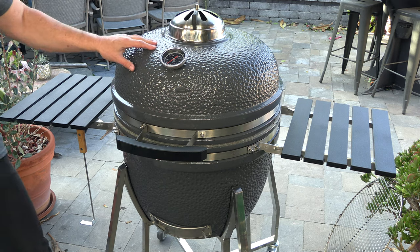For this video I'm using the slow and sear Kamado. Very excited about this cook. I'm going to be cooking up the filet mignon just a traditional reverse sear, and then we're going to be grilling the lobster over that direct heat. I'm going to show you how I have this grill set up.